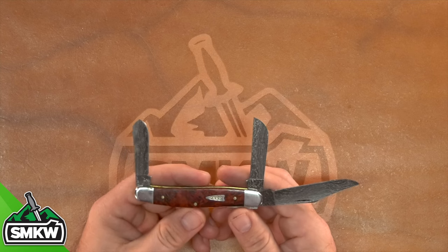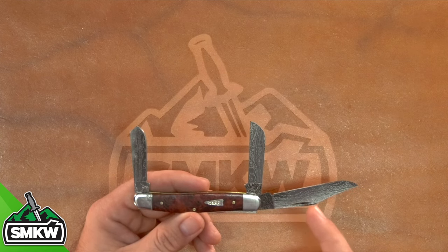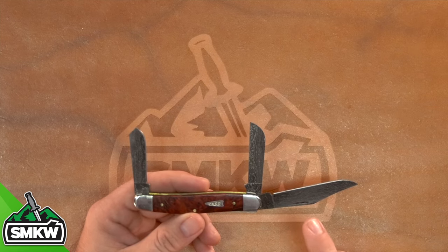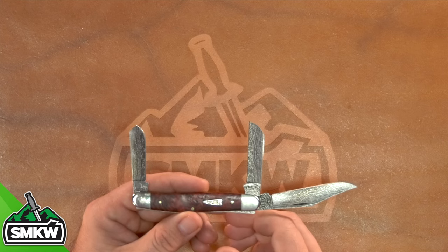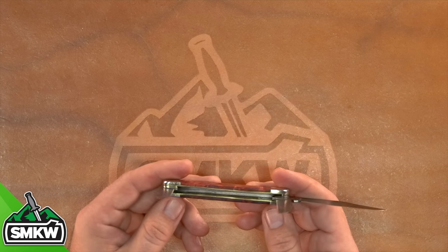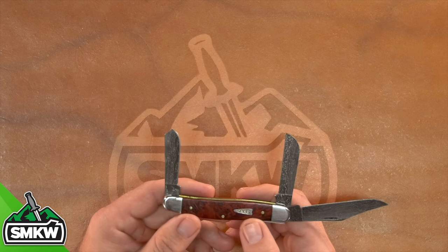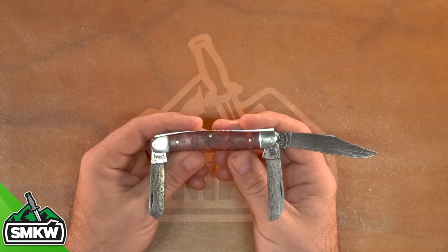We've also got the large stockman right here, and this thing is beautiful as well. That one's coming in at $226.99. Of course, coming with the clip point, the sheep's foot, and the spay blade, coming in at 2.9, 2.1, and 1.9 inches on the blades respectively. Again, nickel silver bolsters and the nickel silver Case arrowhead shield with the brass pins and liners. The brass pins and liners look amazing with those autumn maple burlwood handles — just a beautiful design.